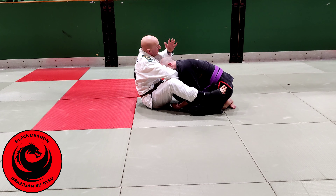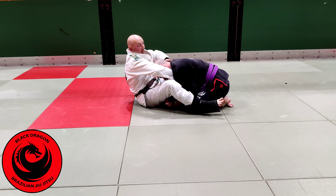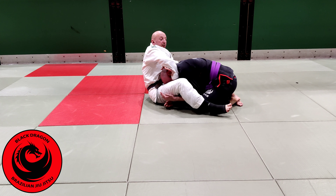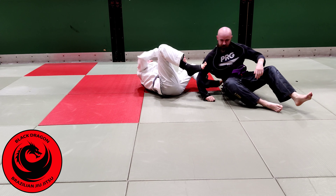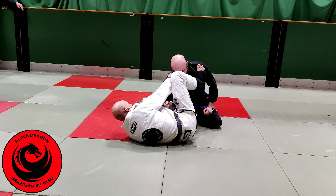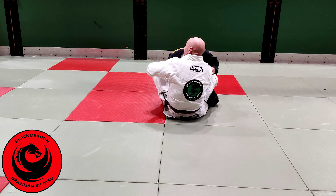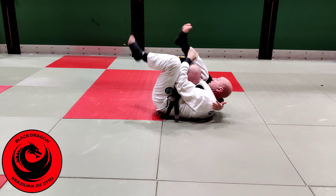In this variation, my right leg is going to be coming over the shoulder and I'm going to finish on the upside. The biggest mistake on the loop choke is you can see the back of Ciar's head — I won't receive that. My left hand is coming underneath; I want the back of my hand against my forearm.